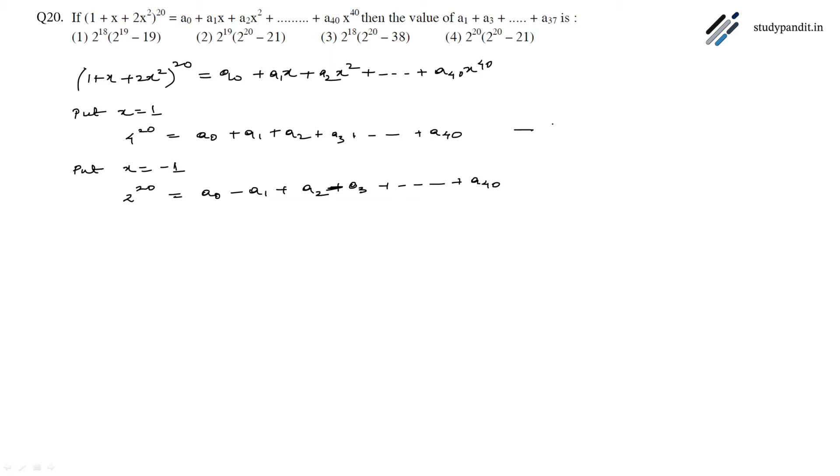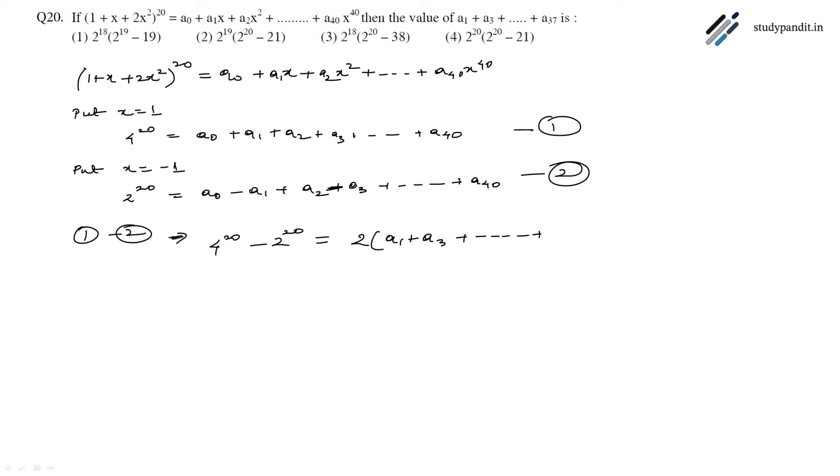If we label these as equations 1 and 2, and subtract equation 2 from equation 1, then 4²⁰ - 2²⁰ = 2(a₁ + a₃ + ... + a₃₉).